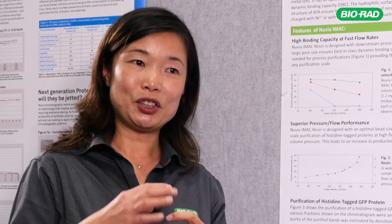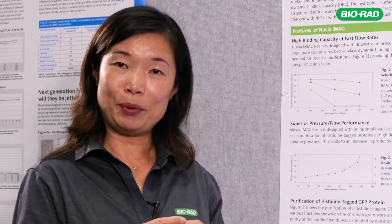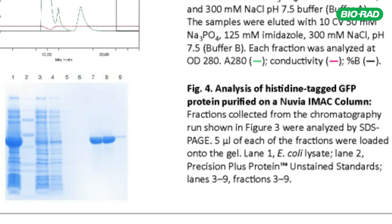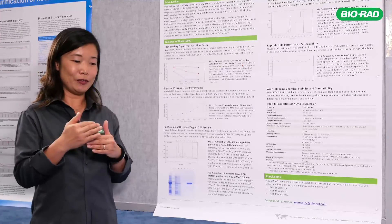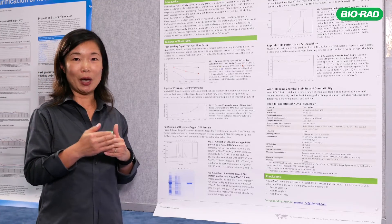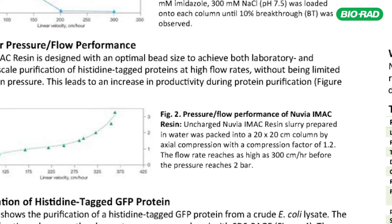We also optimize the bead surface properties to minimize non-specific binding of impurity proteins. If we apply the crude material on the column after initial washing, we can elute the target molecule with imidazole for selective elution of the target molecule. Typically, we can get up to 98% purity in just a single step. The optimization of bead surface properties also allows us to minimize non-specific binding of the target molecule through charge interaction or hydrophobic interaction.